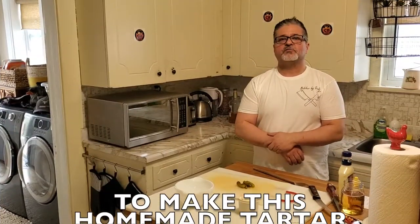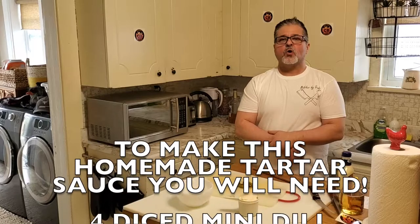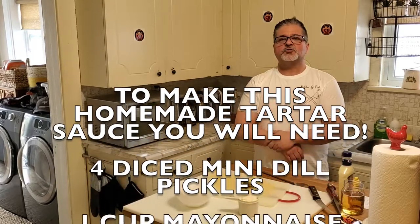Okay guys, to make this tartar sauce, you will need four diced mini dill pickles, one cup of mayonnaise, and two squirts of lemon juice.